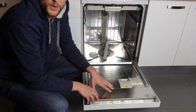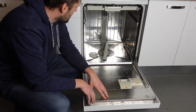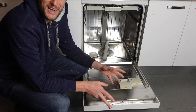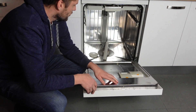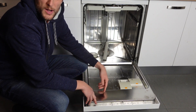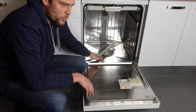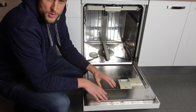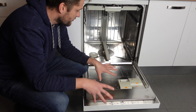Hey everybody, this is a quick video to help you in case you have a Bosch brand dishwasher and you're getting an E05 error, and you're wondering what is this error and what can I do to get rid of it. This error is with the wash arm diverter, but it's actually with the circuit in the main control board that's throwing up an electronic fault.